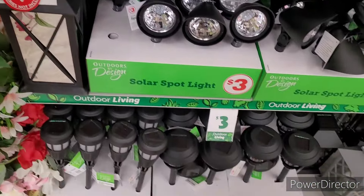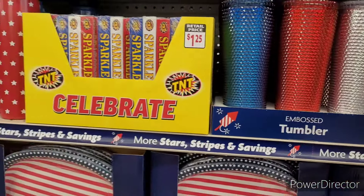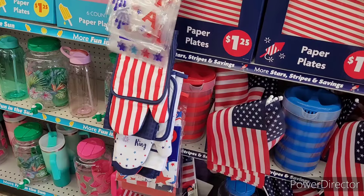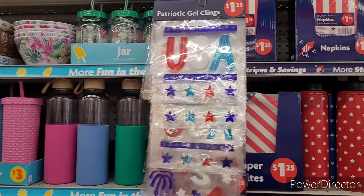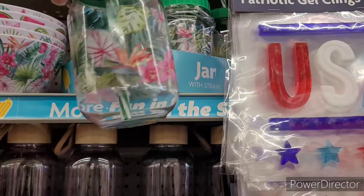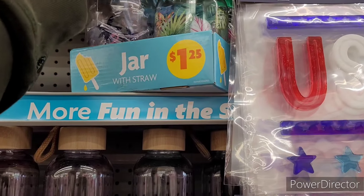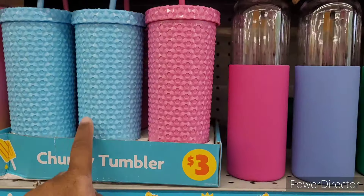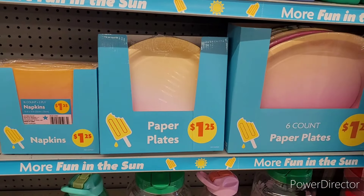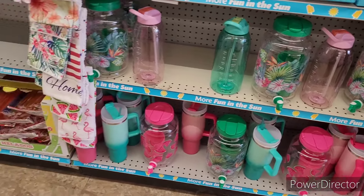Moving on — over here we have some little patriotic items. These tumblers are nice at three dollars. They have little sparklers for a dollar twenty-five, paper plates for a dollar twenty-five, some pictures, some flags, oven mitts and pot holders. Patriotic gel clings for a dollar twenty-five. They have these jars with straws for a dollar twenty-five — that pattern right there — and ones with little flamingos, those are cute. Here are some little bowls with a nice ombre effect. More paper plates, little dispensers with cups, and more ombre tumblers.